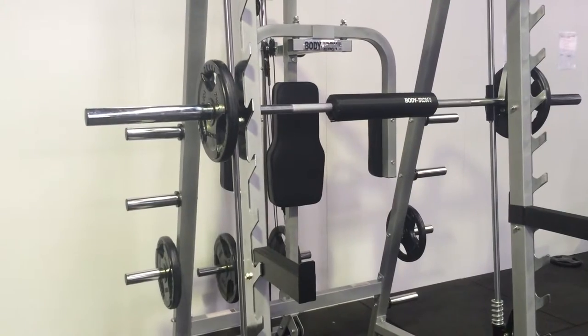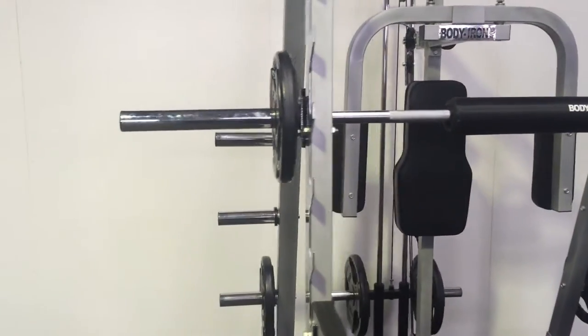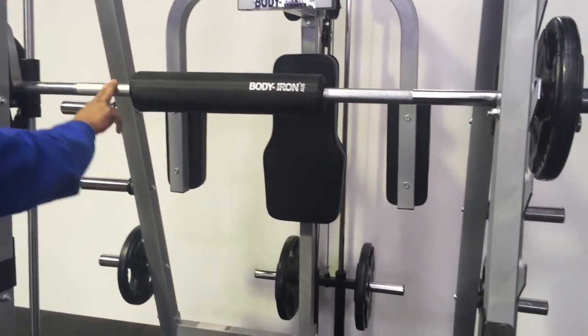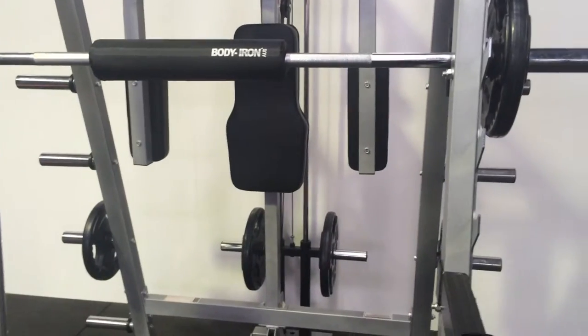The Smith machine has a full-size 84-inch Olympic bar and it's solid tubing for the main part of the bar. In addition to the actual Smith machine bar, you can use it as a power rack or a weight rack.